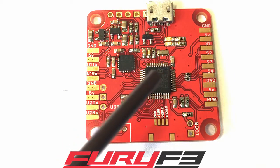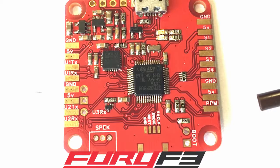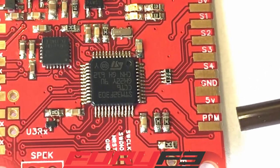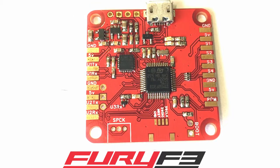This big chip in the middle is your F3 processor. If you're going to hook up a receiver, you can do it a couple of ways. If you're going to go PPM — for example a D4R receiver — you've got PPM signal, five volt, and ground right here. Boom, you're done.